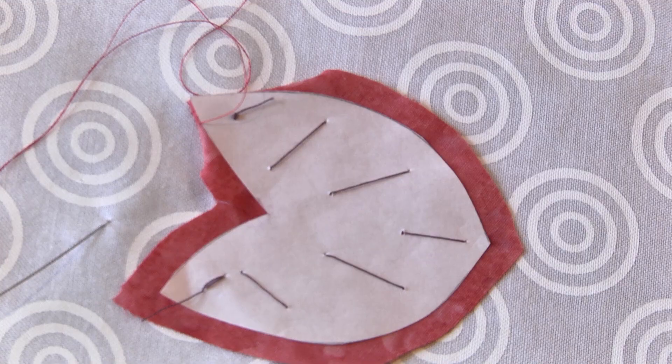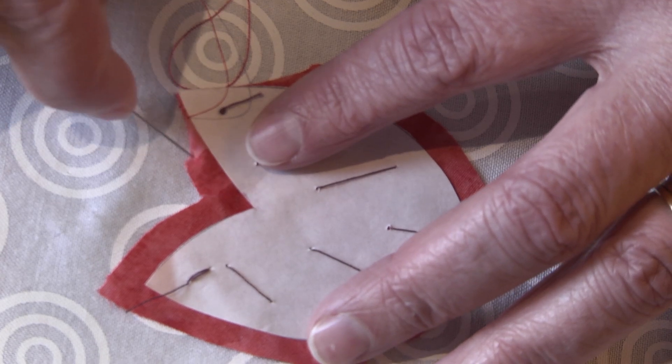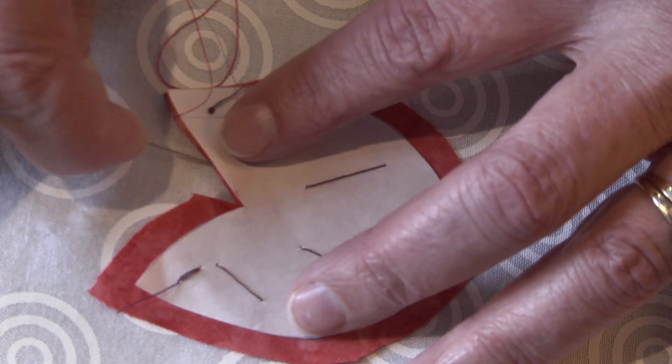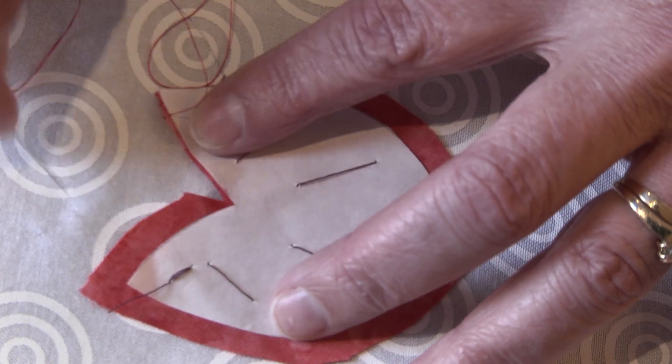And secondly, once it dries, it's going to be stiff, and it's going to strengthen and stabilize that really weak point. So we're going to give it a turn. At this point, you'll continue sewing around that curve, around the inside point, until we get to the other side — but it's absolutely critical that you sew the inside point while your fabric is still wet.